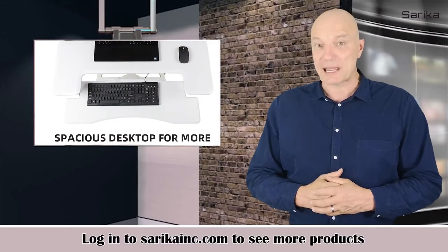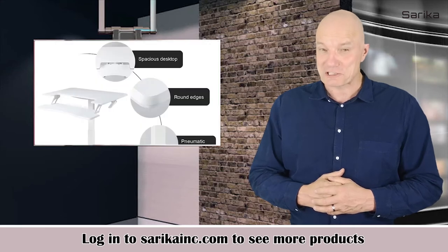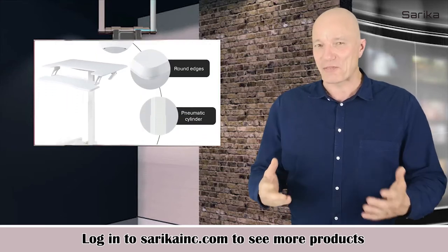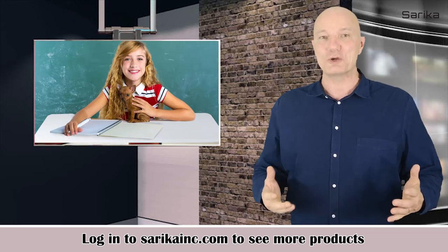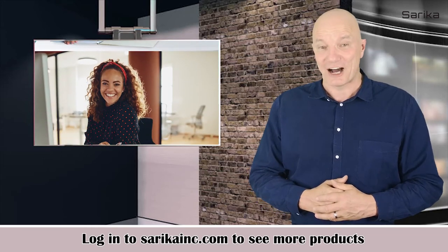With a bag hook, tablet tray, cable management, and lockable casters, you can embrace a healthier and more comfortable working and studying experience. What are you waiting for? Put it in your cart and buy it now.